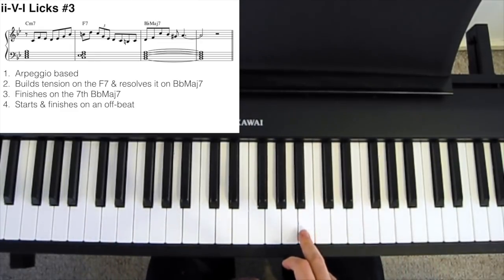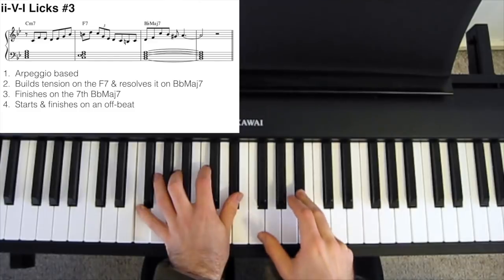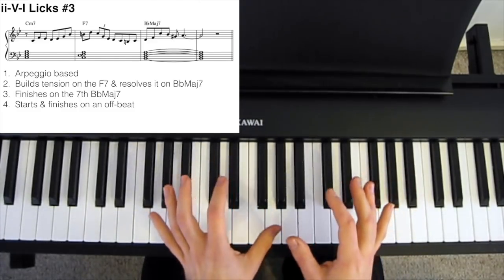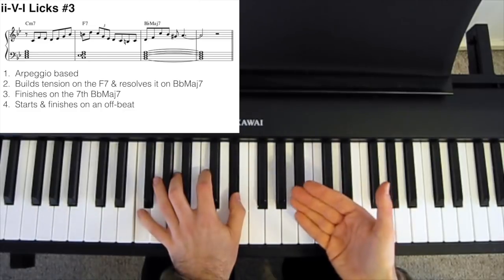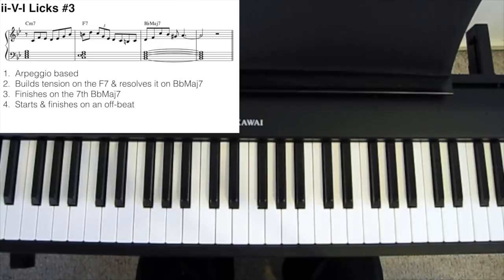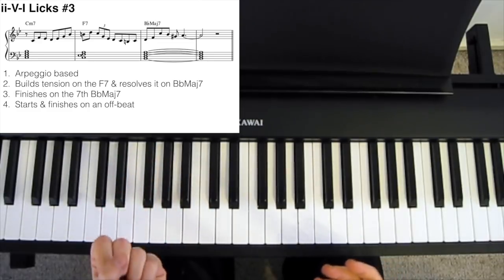Playing available tensions that are outside of the diatonic scale sounds particularly interesting — it sounds like we're playing outside, but it still works because we're playing available tensions. For example, the sharp 11 over an F7 is a B natural, and we obviously don't have a B natural in the key of Bb major. So playing the B natural sounds a little bit out there and colorful, but it still works because it's an available tension over this chord. That's a really nice way to add some color into your improvisation.